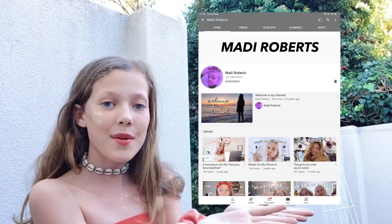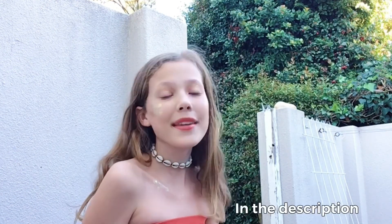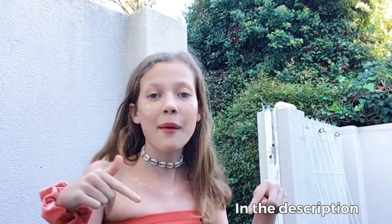This video is a collab with Maddie Roberts — I love her channel so much. I actually reached out to her and she said we should collab, so here we are. I will link her video down below. She also did a TikTok photoshoot, so without further ado let's get into the video.